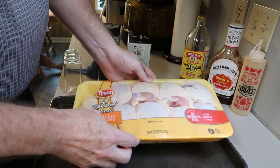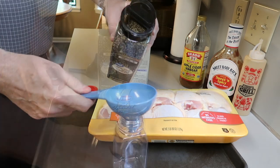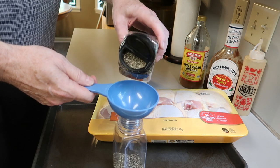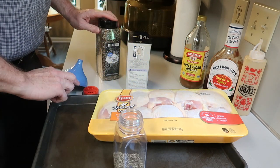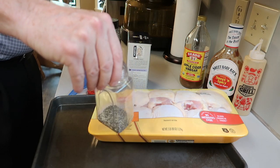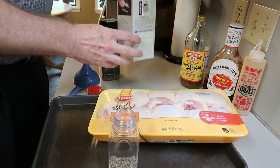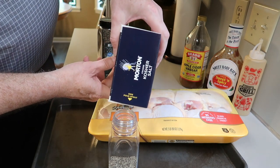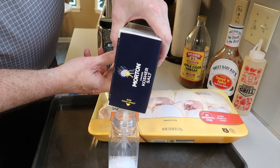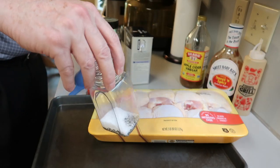I found five pounds of skin-on, bone-in chicken thighs and I'm going to make a simple rub. We want to use coarse ground black pepper — it really doesn't matter how much you put in. Then put in an equal amount of kosher salt. I've got about an eighth of an inch of pepper, so I just eyeball an equal amount of salt. It's not that critical — just shake it up and it should look like that.